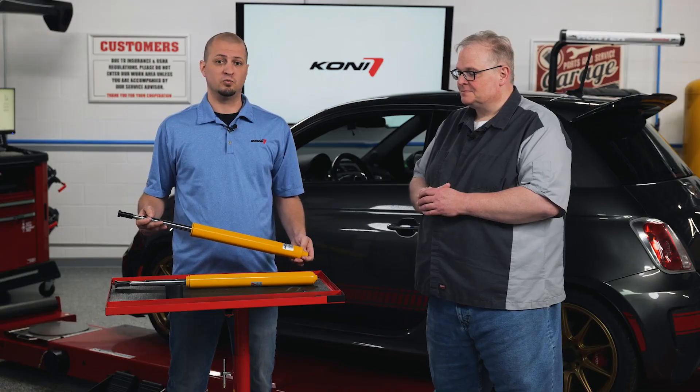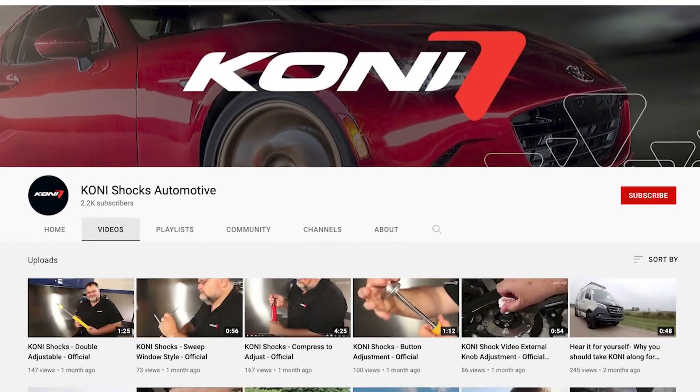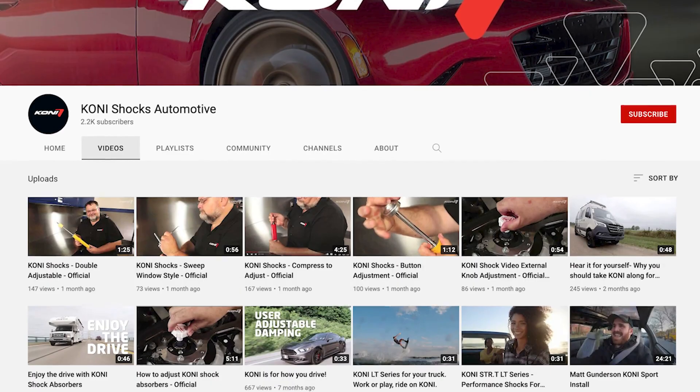So where can people find out more about the cutter strut process? For a full detailed video of the cutter strut instruction install, you can find it on our webpage at Kony-NA.com or on YouTube at Kony Shocks Automotive.